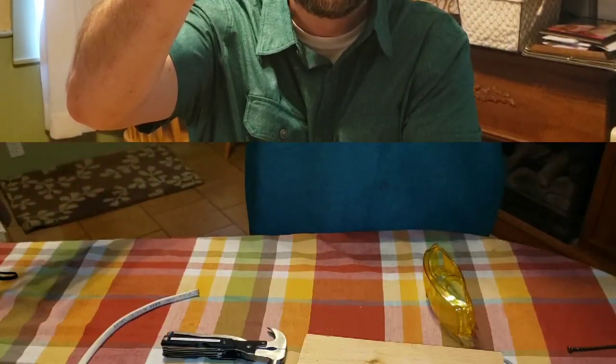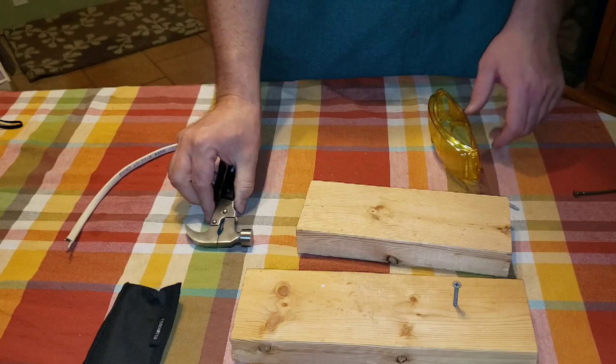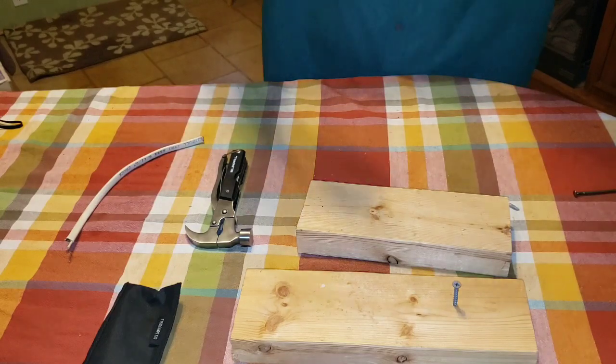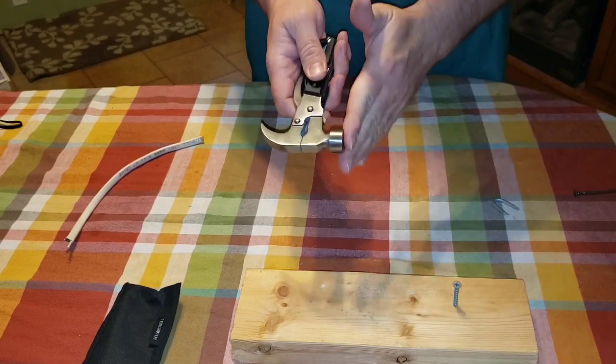Let's put the Bell and Howell Tack Tool to the test. First, always put your safety glasses on — mine are on, even though you won't be able to see them. The first thing we're going to test is the hammering function.